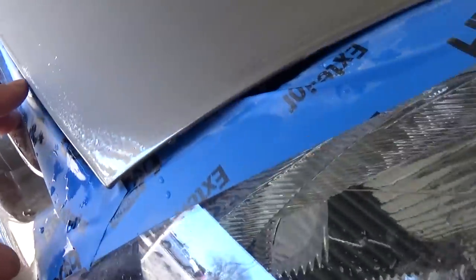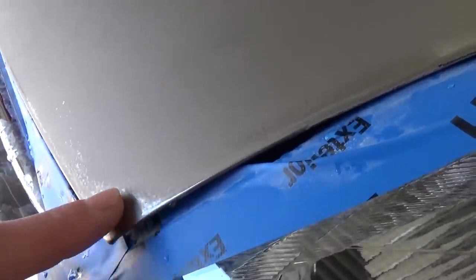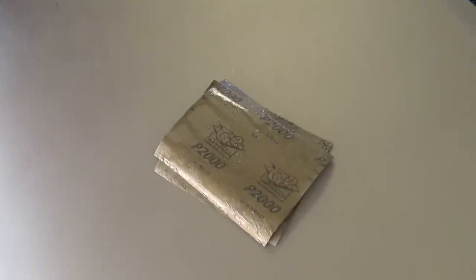We've sanded the whole hood with the 1200 sandpaper already. As you can see, you want to see that matte finish everywhere. Right here we skipped a spot — you can see how shiny it still is — so we need to go over that one.